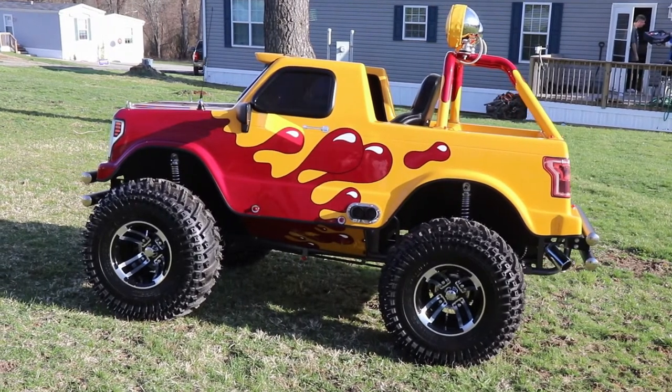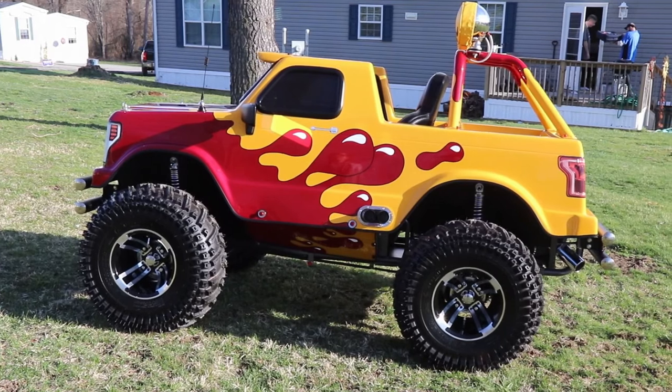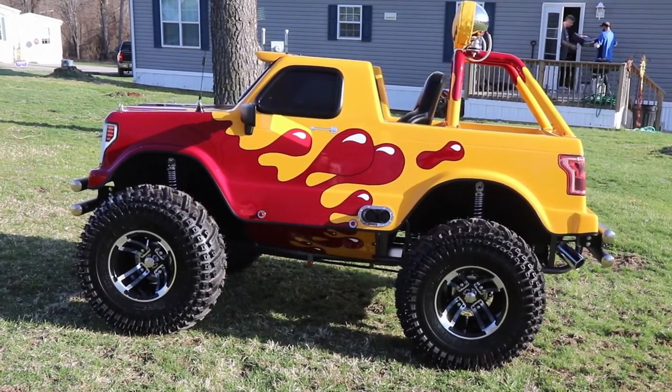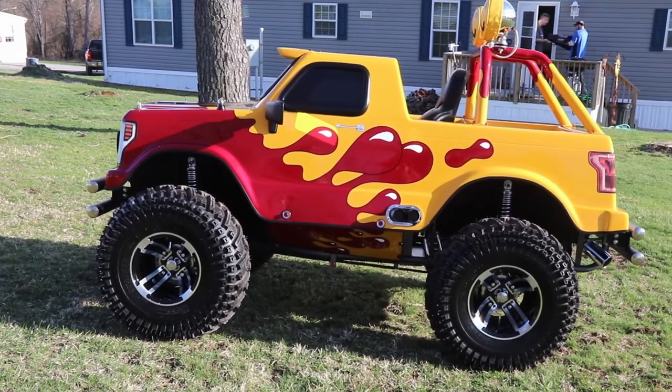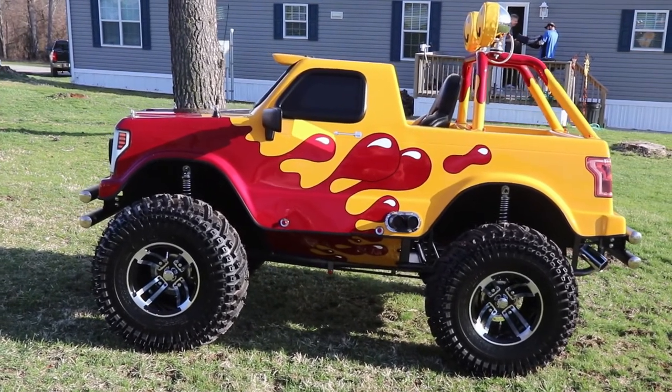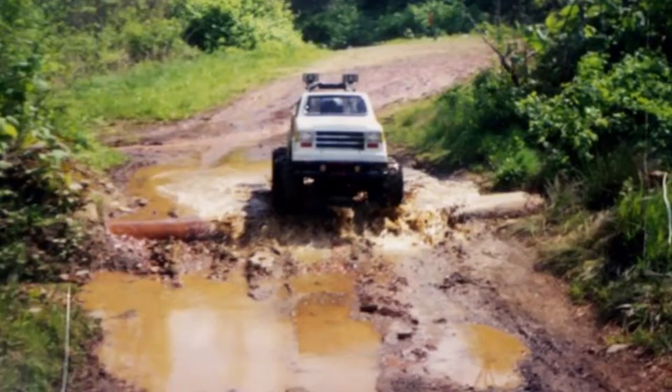Everybody we grew up with had ATVs and quads, and we had this cart. My dad bought it for us in October or November of '94 at a local ATV shop. We've had it since — it's like a family heirloom now. Me and my brother went out trail riding with it everywhere a quad went, we went.